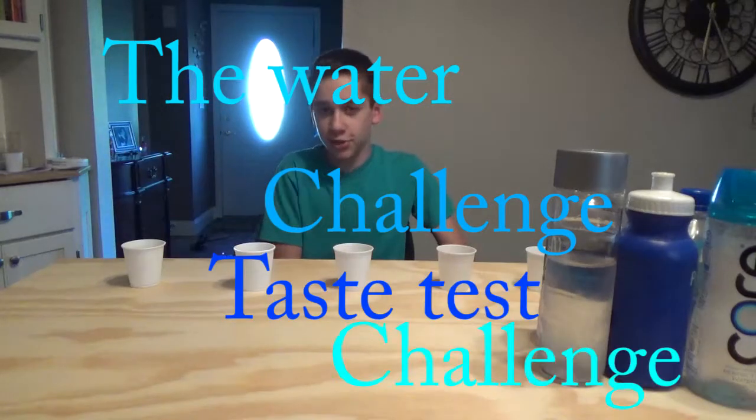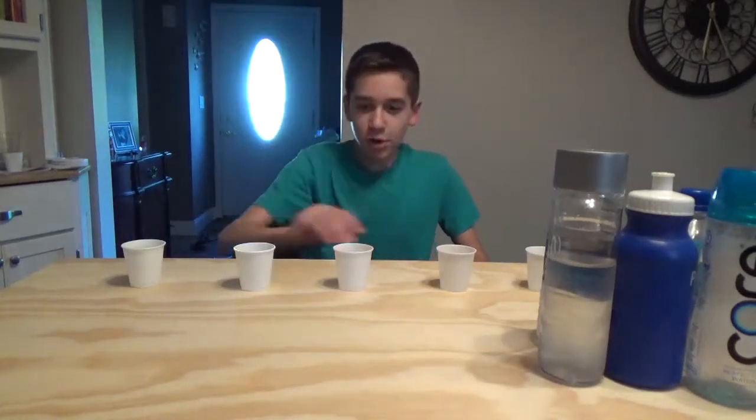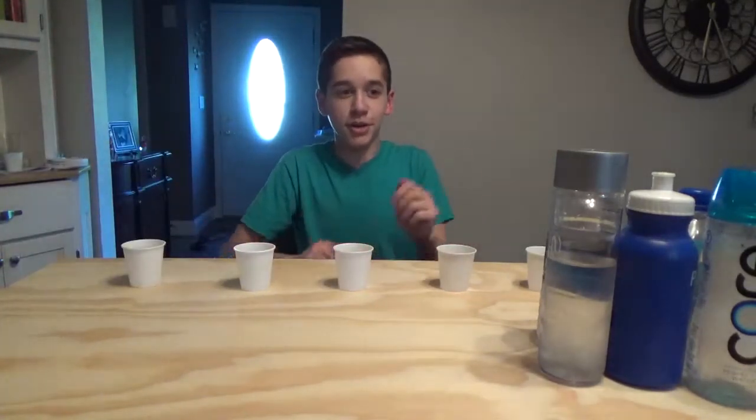Hey guys, welcome back to another video. Today we are doing a water taste test challenge. We have a bunch of waters here and I don't know what they are. I don't have a cheat sheet. My mom is back there and she has the answers to what is in front of me right now.